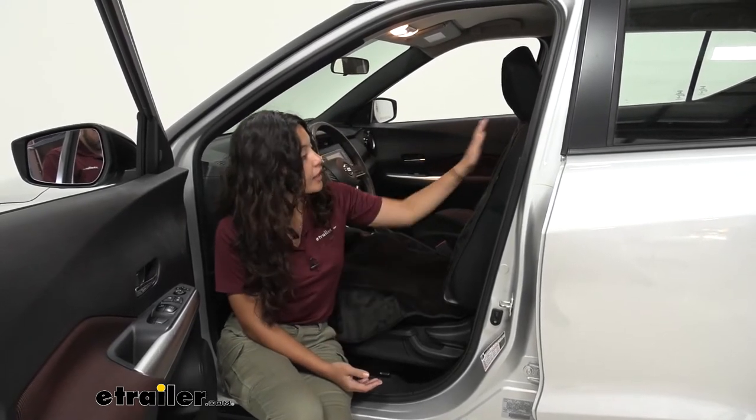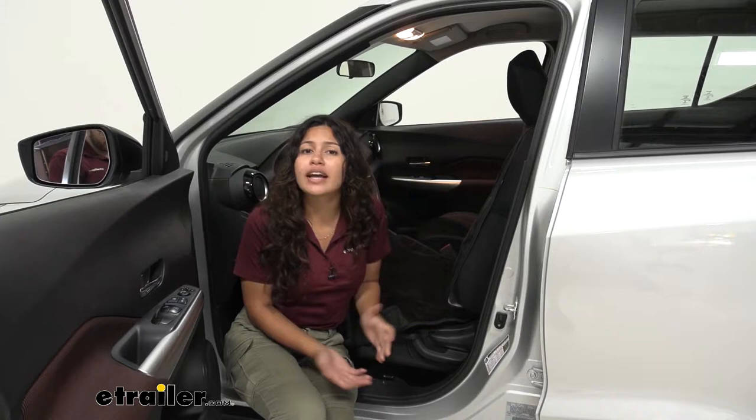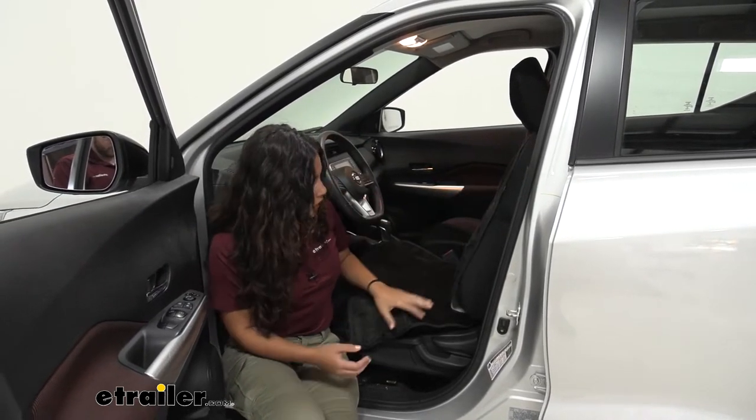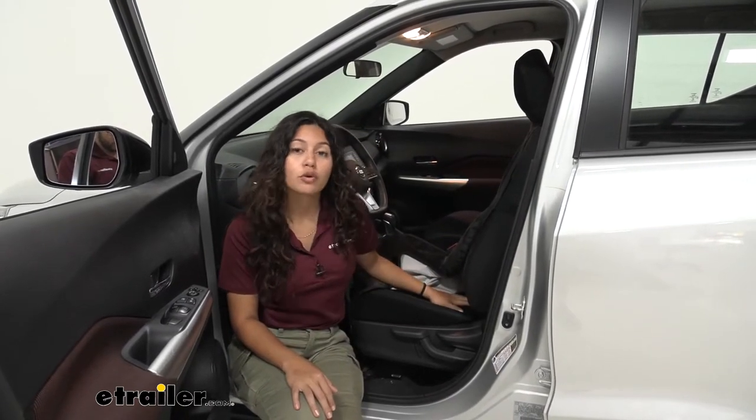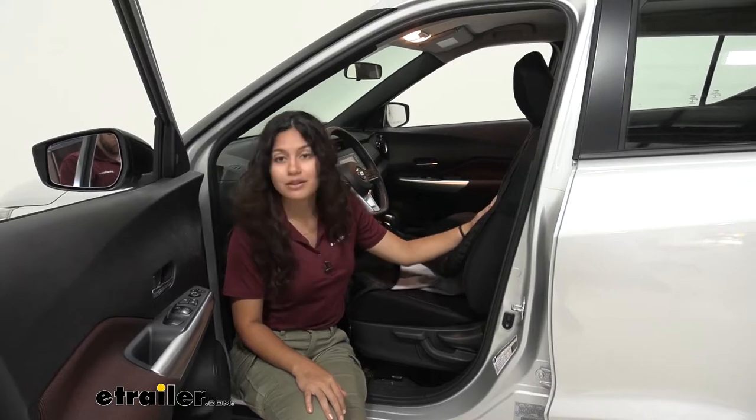This is a waterproof as well as comfortable seat protector. If you are going out to the beach, going on a hike, or heading to the gym and you want to make sure you're protecting the nice interior or upholstery of your original seats, this is a good way to do so.